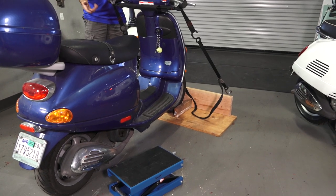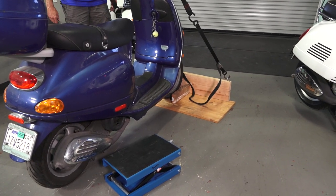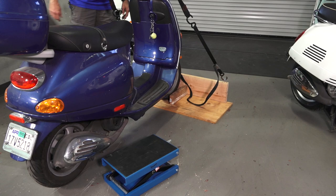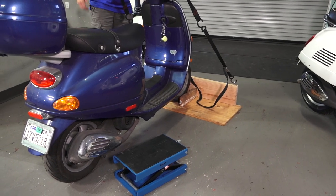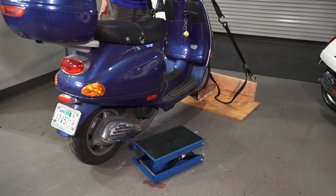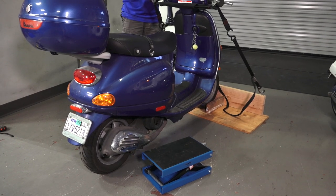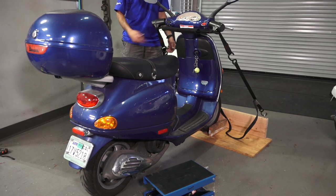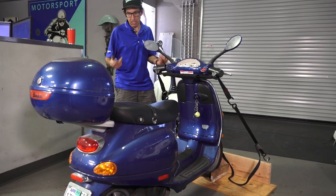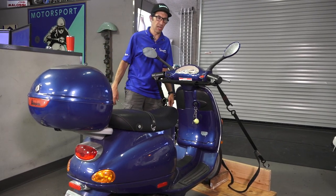If you know about modern Vespas, you need to have the center stand up to change the oil. That's pretty hard to do unless you have somebody to balance the scooter or you're going to lean it up against the wall. I've shown how to use the scissor jack with modern Vespas. You could use them together, or you could just build a wooden stand like this to do basic service such as servicing the oil, oil filter, belt, and so on. There are several instances where you do not want to have the scooter on the center stand when you're doing service to the engine on a modern Vespa.